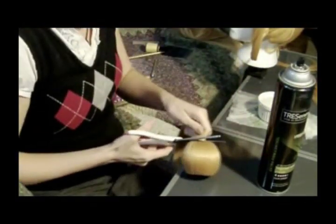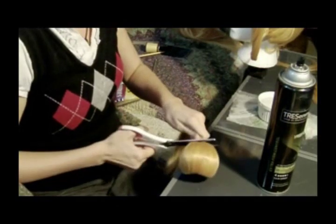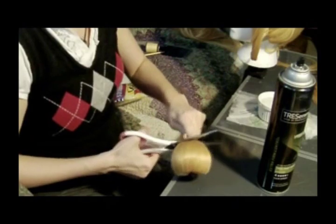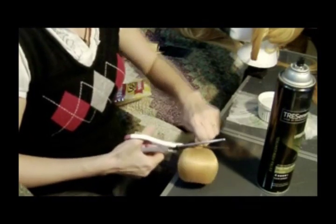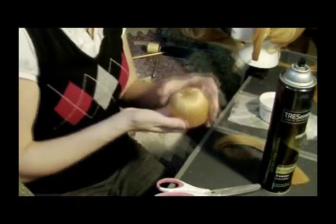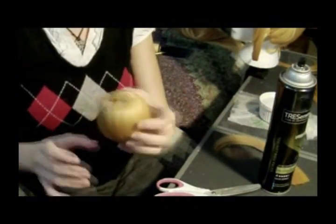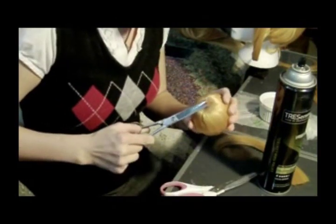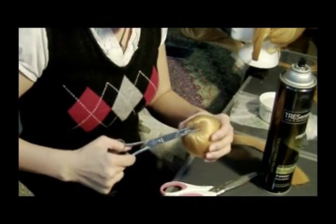Welcome back to part 2 of the Sailing Moon wig tutorial. We're going to pick up where we left off. You have this extra bit of hair coming out of the bun. All I'm going to do is just cut it off. Cut as closely as you can to the root without cutting the other hair that's already glued to the bun. There's still a bit of hair not close enough, so I took my scissors and cut it so it's more flush to the bun.